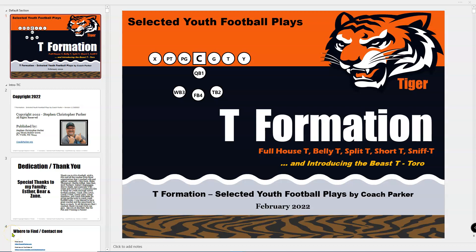Hey everybody, this is Coach Parker with CoachParker.org. Today I've got a video on my new T-Formation Selected Youth Football Plays e-book by Coach Parker. It's called The Tiger T.